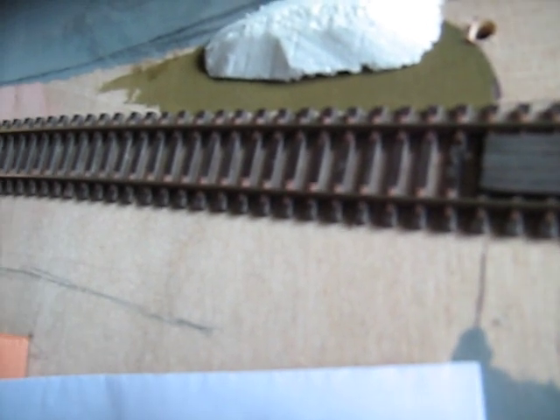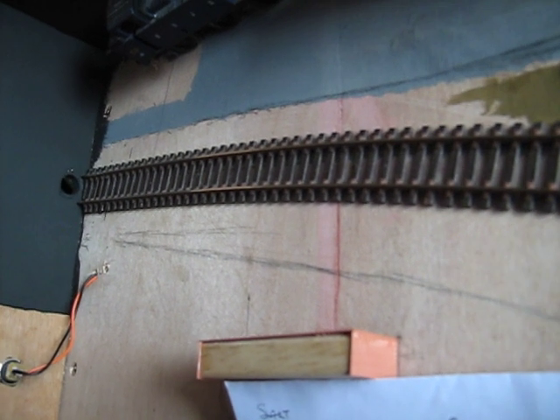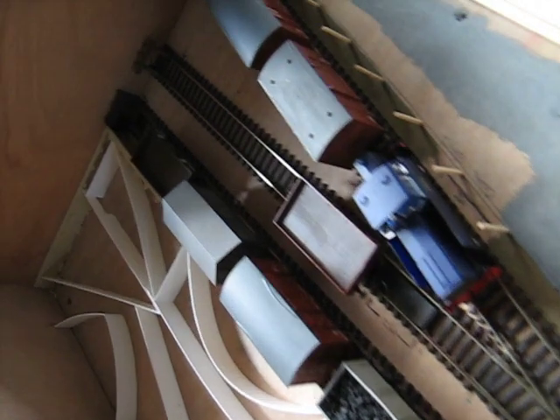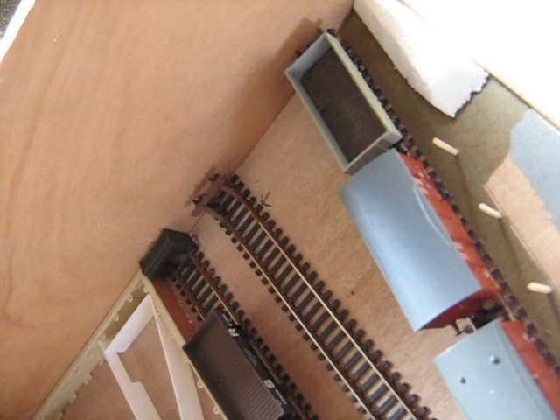And those provide feed to the outer rails of the point as well as for the frog juicer. The main feeds into the track are at that end of the head shunt and then the feeds come through at each end of the sidings.